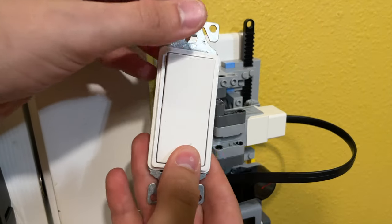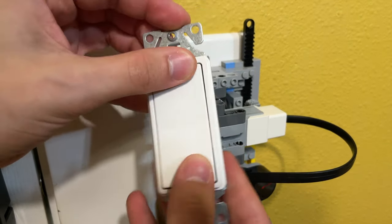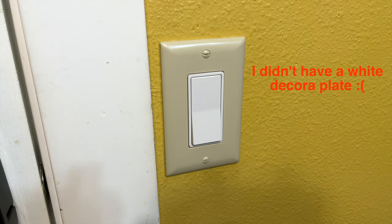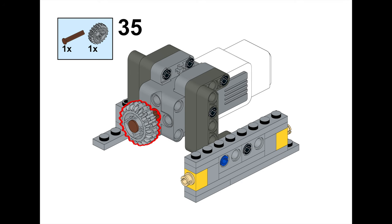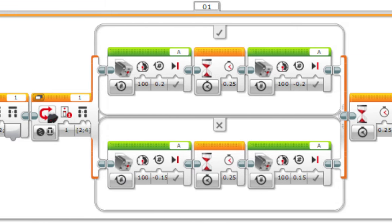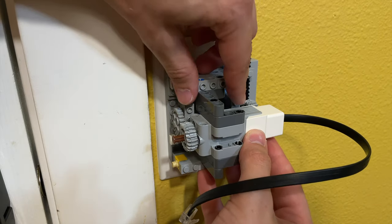What about you fancy people with these Decora-style light switches? Well, too bad so sad because I didn't make one for those, but the same concept can be applied to make one for a Decora-style light switch. Anyway, I do have a link in the description to a full tutorial video if you'd like to build this for yourself, only if you have toggle switches, which most people do.